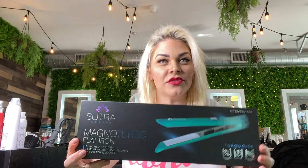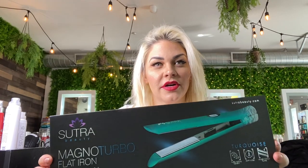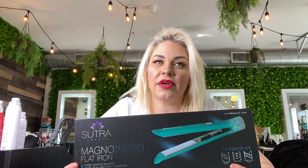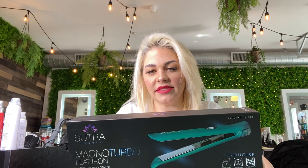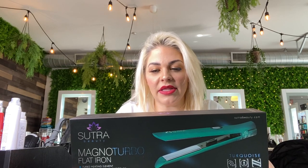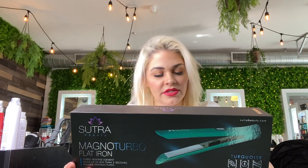Hi you guys, it's Chelsea from Solana Dare. I'm going to show you the Magno Turbo Flatiron by Sutra today. What's unique about this iron is it heats up in only five seconds. This iron is good for all hair types and it has extended plates, so a lot of the time when we're doing beach waves or even straightening long hair, your hair won't slip out. It has infused titanium plates, a turbo heating element, a swivel cord, adjustable temperature, dual voltage, and it's safe for all hair types.